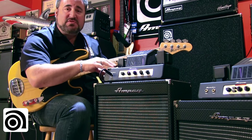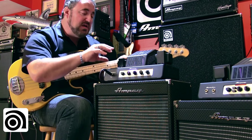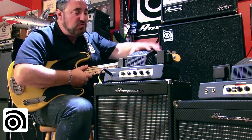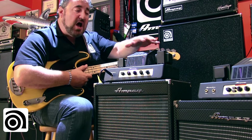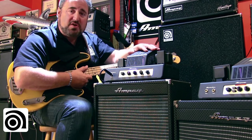Right off the bat, it screams Ampeg — it says Ampeg all over it. It's built like a tank: solid steel chassis, black powder-coated transformers, and a steel grille that protects the tubes. I'll remove the grille here in a second so we can take a look under the hood and see what's going on tube-wise.